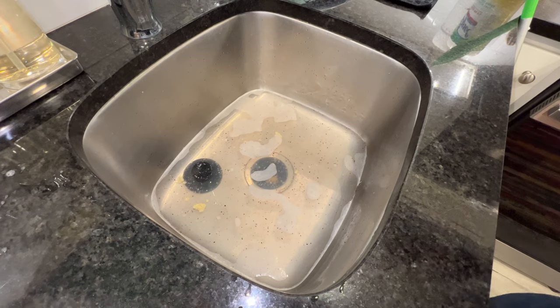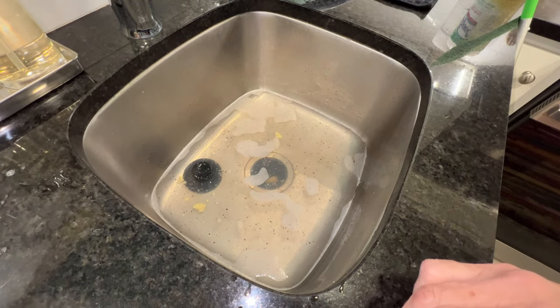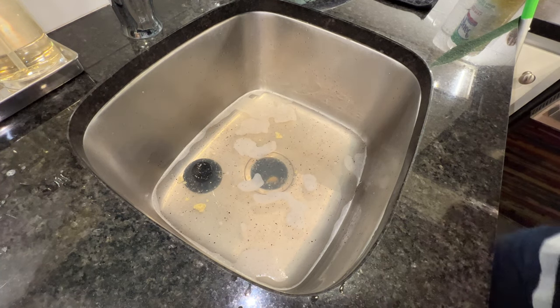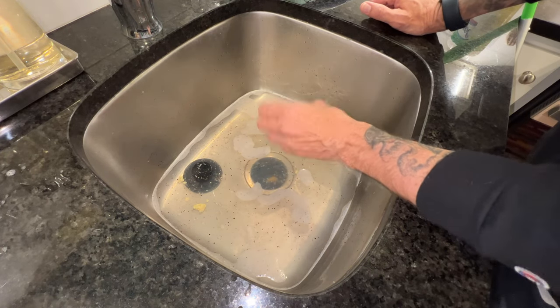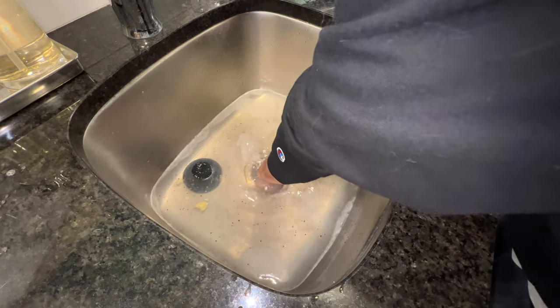I'm going to grab a broom handle or some kind of stick and show you how to get this thing unstuck. First things first, we have to clean this drain out. We're not going to unstick anything or unjam anything if it's full of stuff, so let's get in here and do the dirty work.